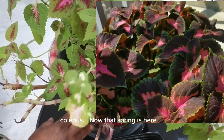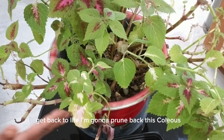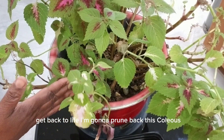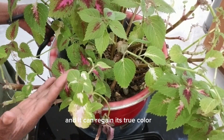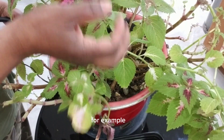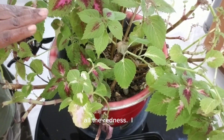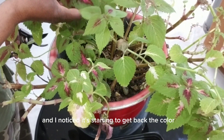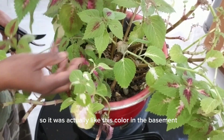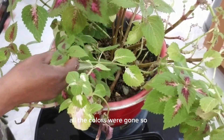So now that spring is here and things are ready to take off and get back to life, I'm going to prune back this coleus so it can become fuller and it can regain its true color. For example, while I had it in the basement it had lost all the redness. I brought it up just a week or so from the basement and I noticed it starting to get back the color — so it was actually like this color in the basement, all the colors were gone.